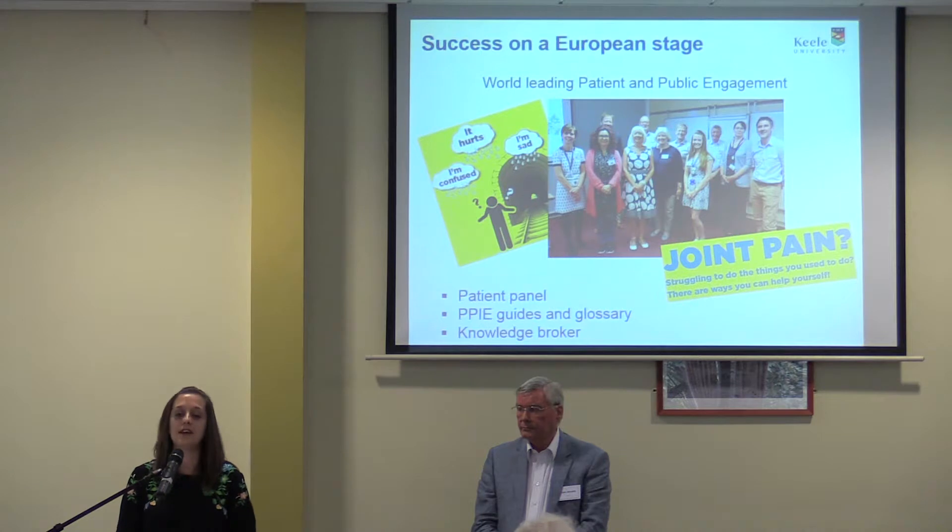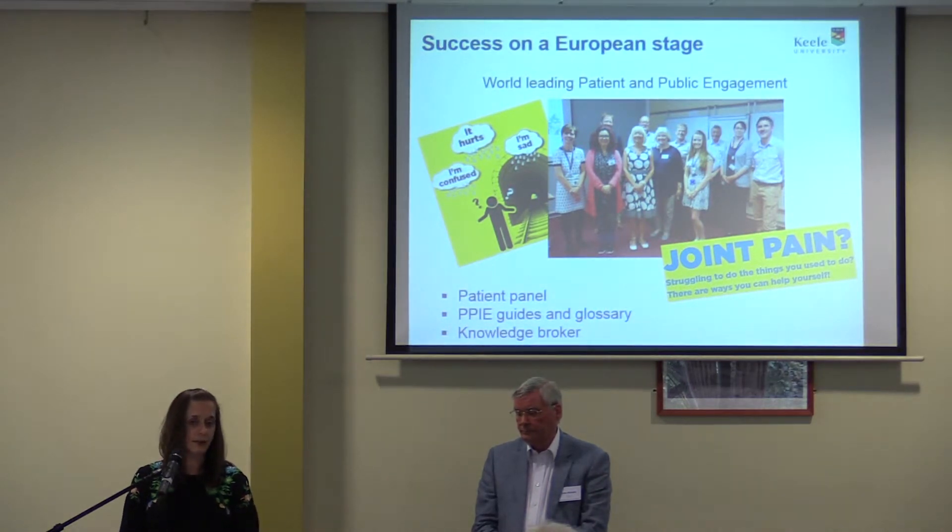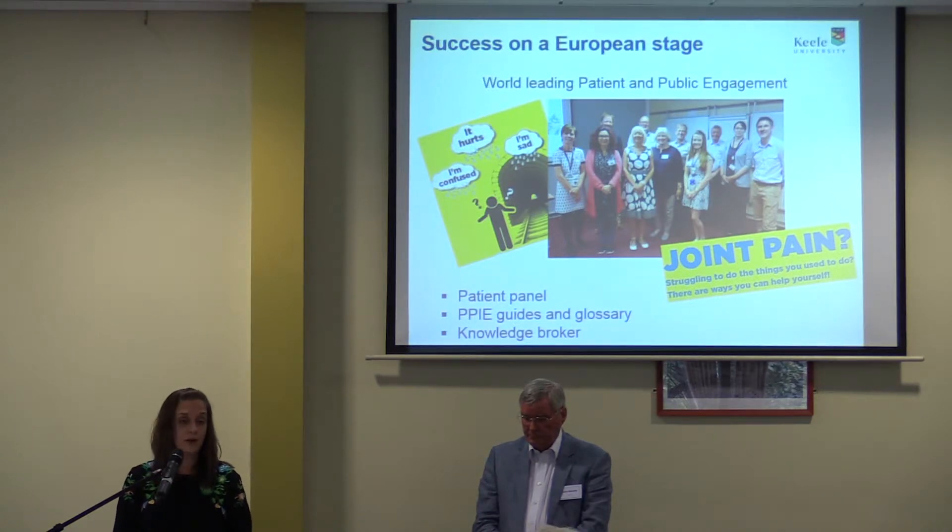Our PPIE within the project is something we're incredibly proud of. They've worked hard on PPI guides and glossaries, developed in partnership with the link group at Kiel, and these have been translated, adapted, and taken forward in their own countries. Our knowledge broker, Laura, has developed networks, partnerships, and facilitated transfer of knowledge from clinician to patient. The EIT Health funders have already given us feedback on our PPI, calling it a beacon of best practice across Europe and something they want to roll out to other projects they're funding.